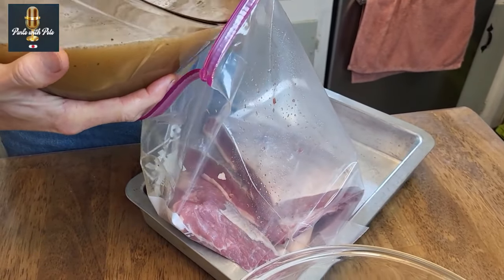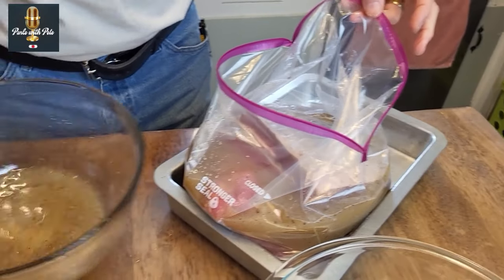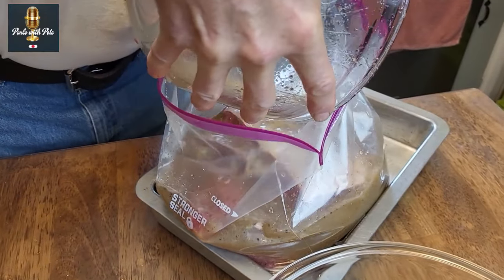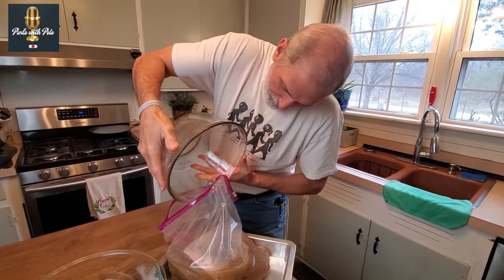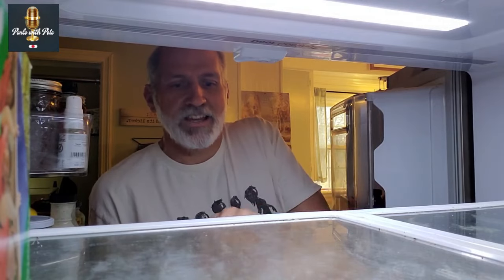Let's see if I can do this without making a mess. I want to get most of the air out and zip it closed. We will now put this into the refrigerator for a week — seven or eight days. Remember to turn it about every day or day and a half to make sure everything stays well marinated.